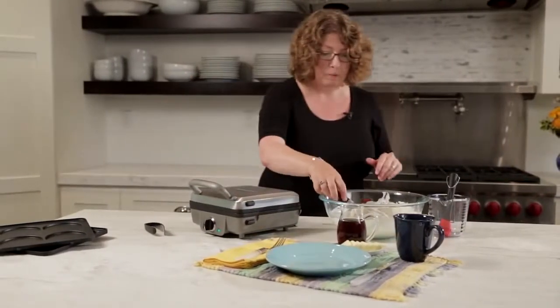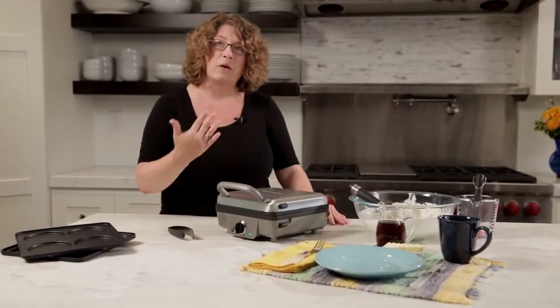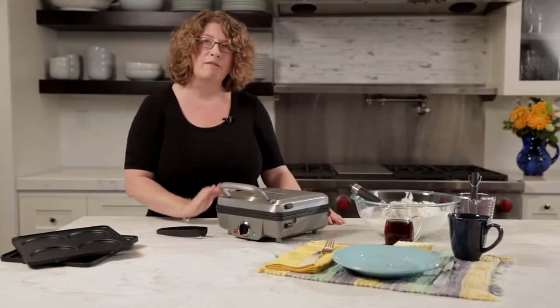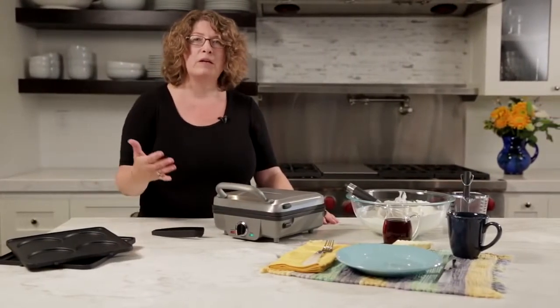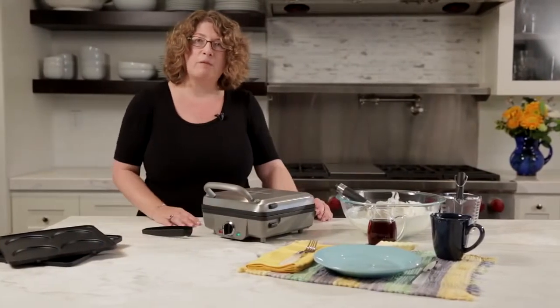Close it down. Now that the batter's in there, we're going to wait until it's completely cooked — it's going to beep and let us know it's all done. I also forgot to mention you get these little tongs, which will help us take our waffle out, or even one of the pancakes, a sausage patty, or Canadian bacon when you're cooking using the pancake plate. We'll wait a few minutes and we're going to have a beautiful waffle.